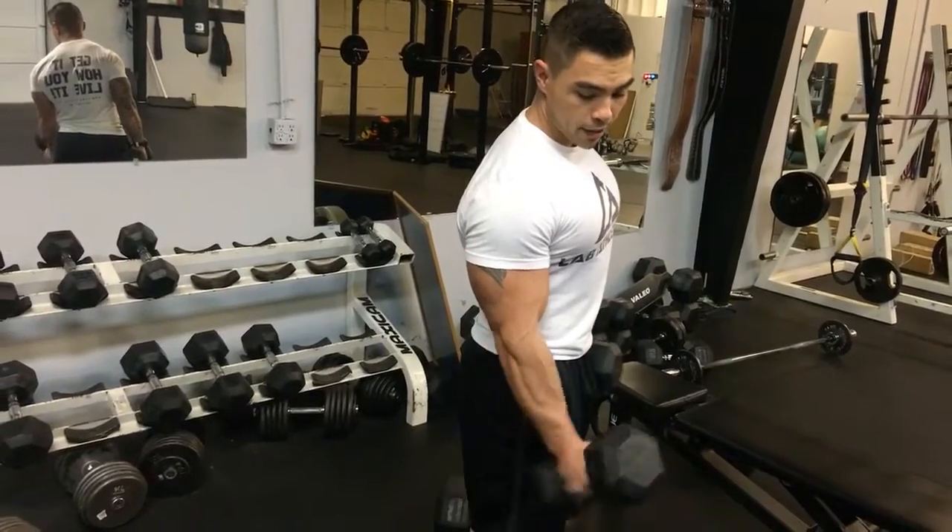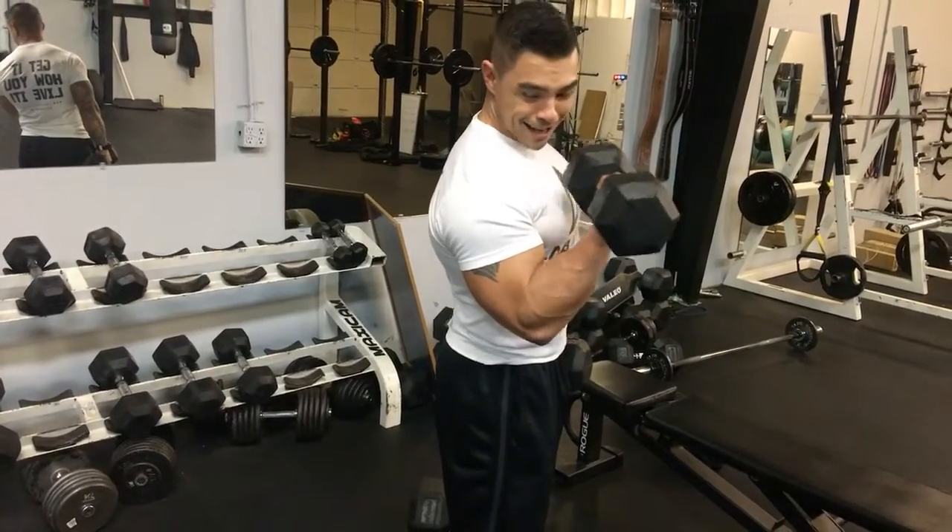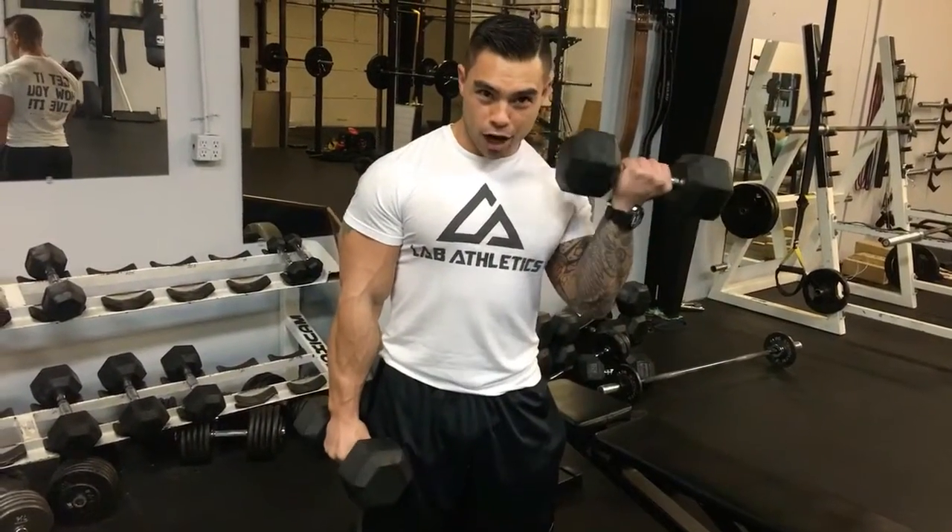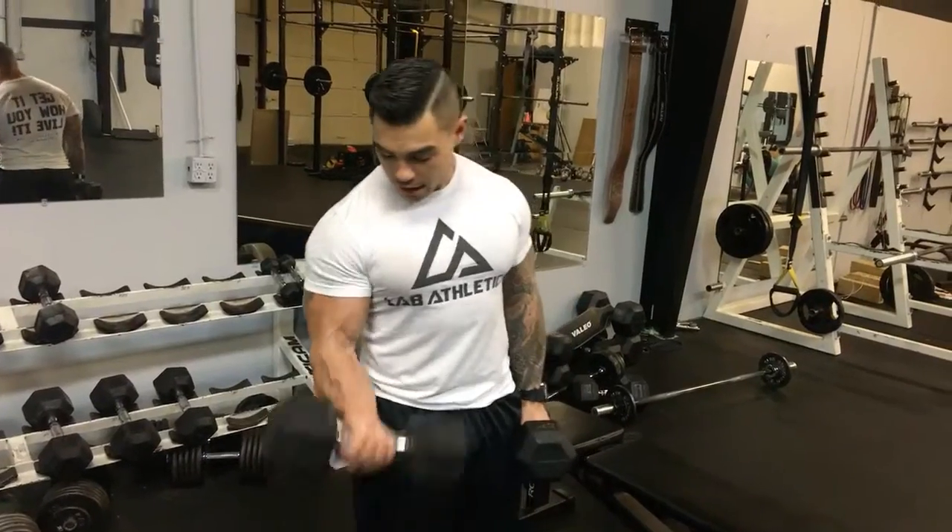Come back up, twist, kiss it, and back down. Then you can alternate the other arm — back up, back down, and switch.